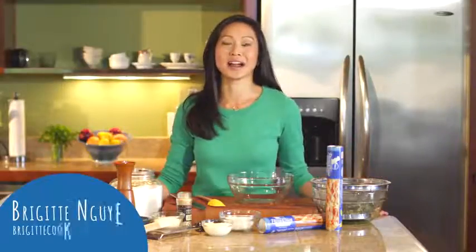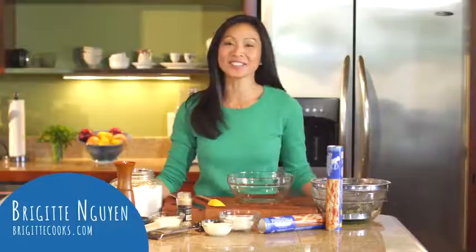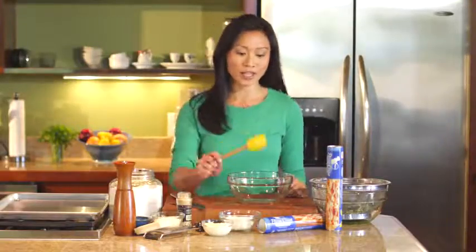Spinach dip in a bread bowl — if it is at a party, chances are I am right next to it. I love it. So today I am going to be making a glorious appetizer that merges the two into one tidy little package. We are making spinach and artichoke stuffed rolls using Pillsbury thin pizza crust.